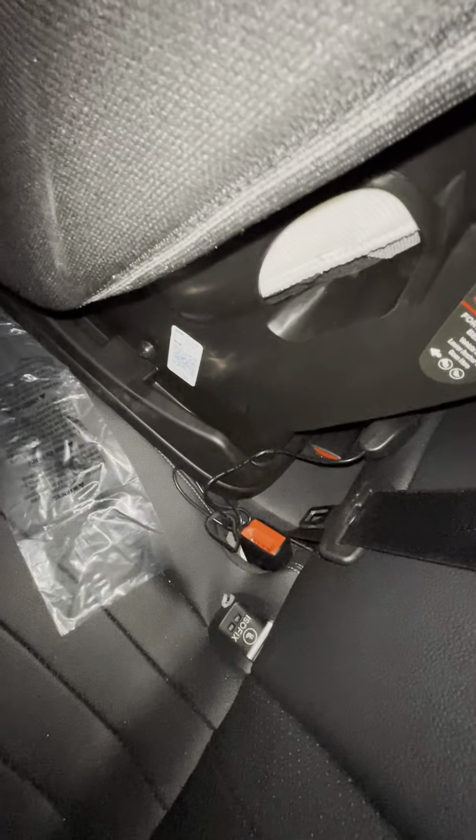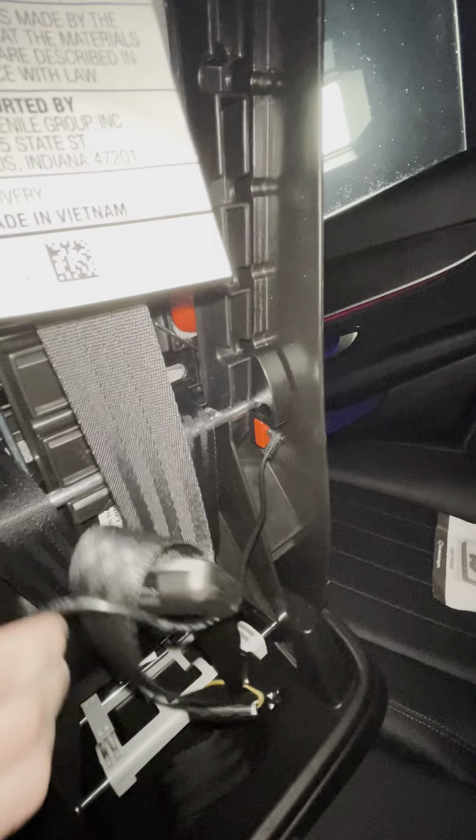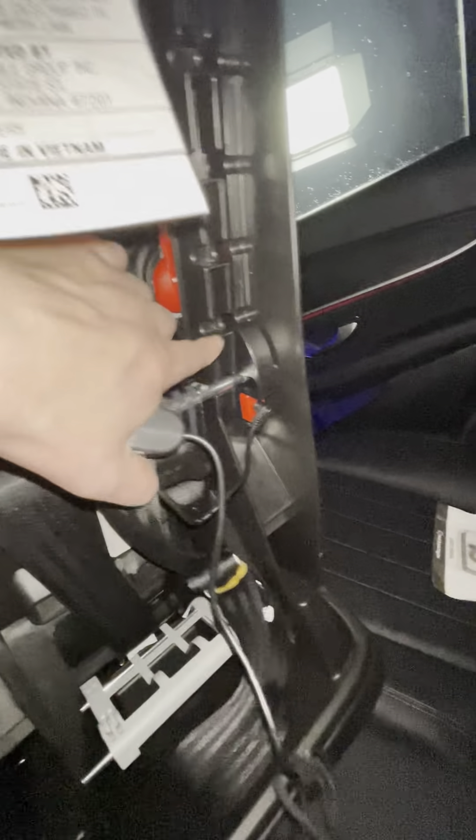There is an on/off switch right here. I don't have the seat installed, but it plugs in directly to the back of the seat. We're going to turn that on and you'll see the seat light up on the top. These red pieces on the back are fans — it comes equipped with three fans to blow at your child.